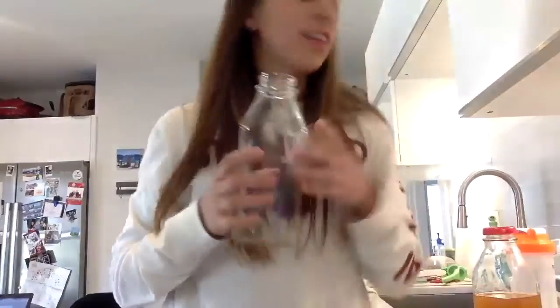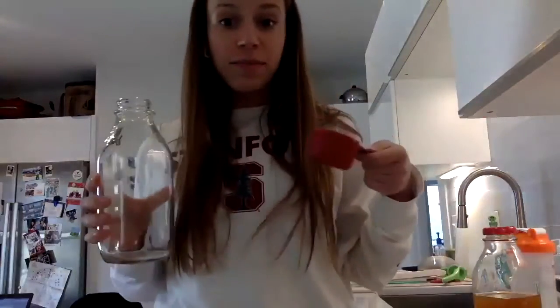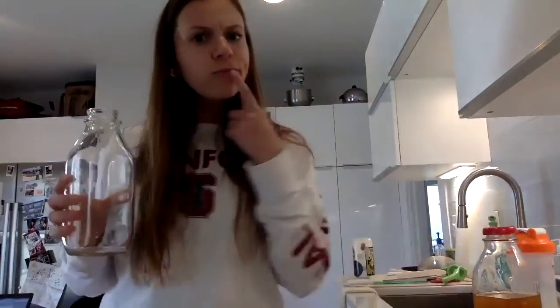Now let's say I wanted to measure something else about the bottle. We already measured the height using our cube stick. We already measured the capacity using a measuring cup. What tool should I use if I wanted to measure the weight — how heavy it is? Did you say a scale? That's right. I don't have a two-sided scale, but I have a different kind of scale. Let's go check it out.